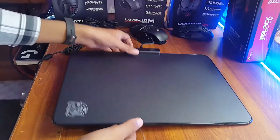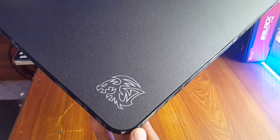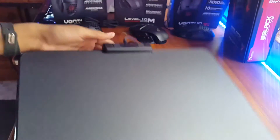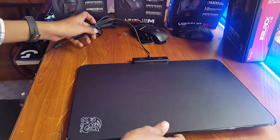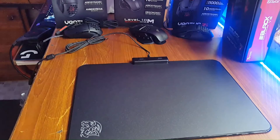I forgot to show you this little logo here — it lights up as well once plugged in. A complete review of the Draconom RGB will be published soon on the website, so don't forget to check that out. I'm Kazim, out.